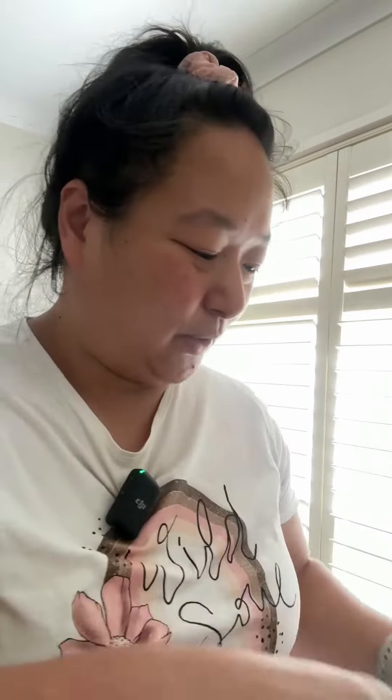Next up we have a weeding ring. I think this is one of the crafter's most used tools. You put it on your finger like this, and then you put all your vinyl pieces in here — it stops me from going crazy finding vinyl pieces everywhere.